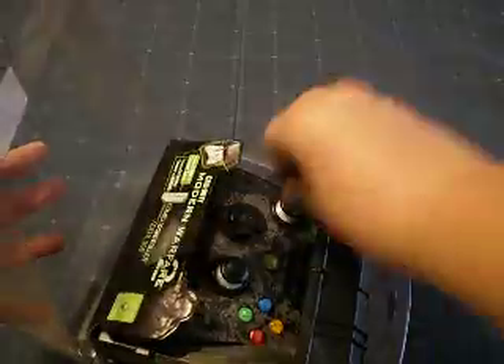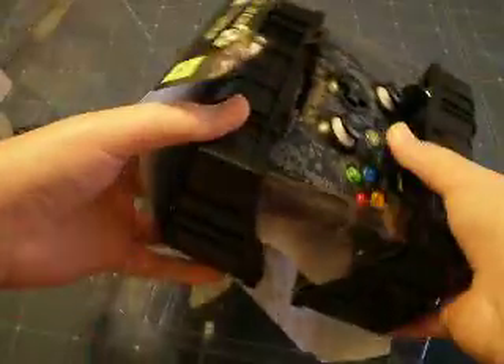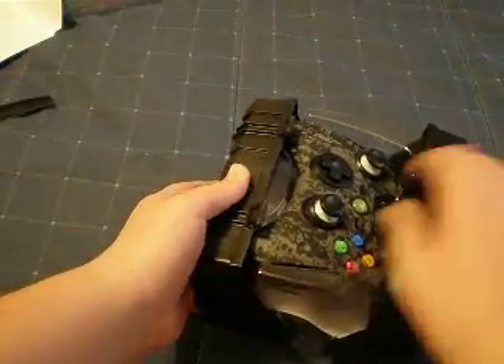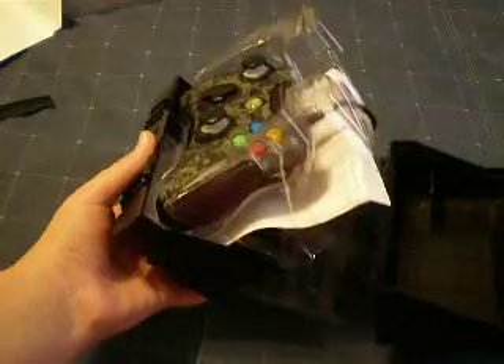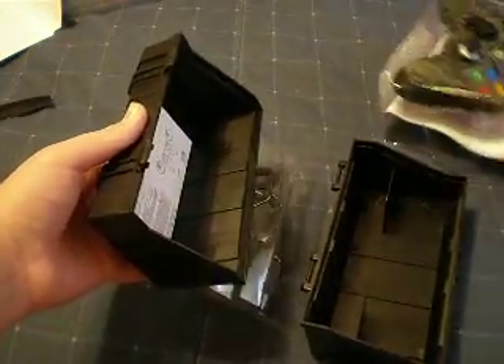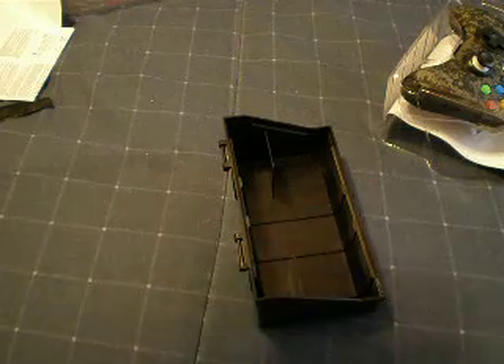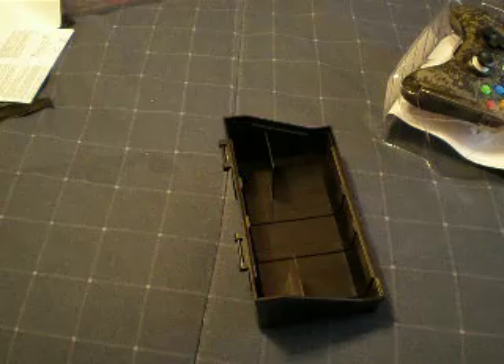And there we go, taking stuff out. The controller comes out, and the instructions are in the back — take off the tape. This is made of plastic. Feels like a gun case, which is pretty cool.